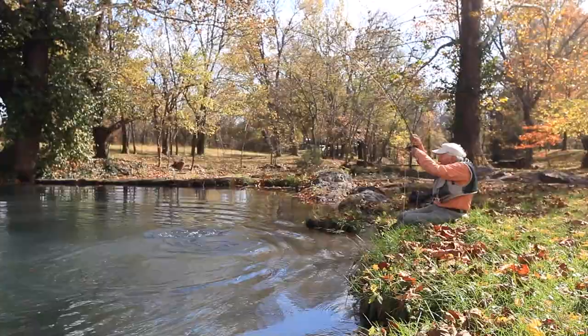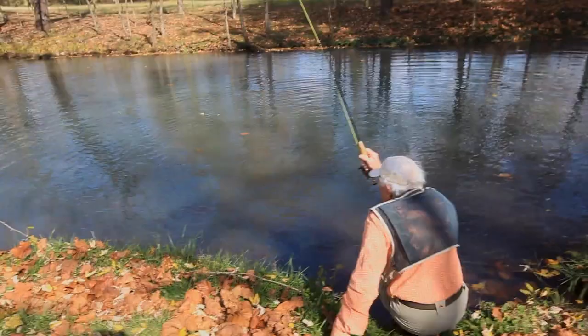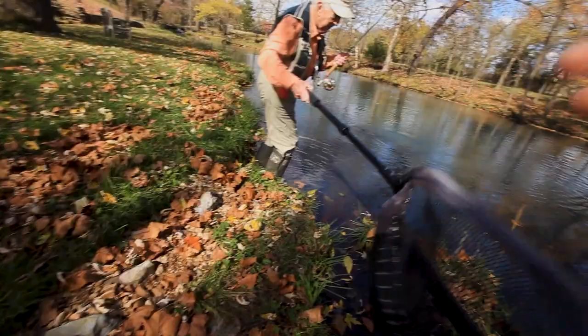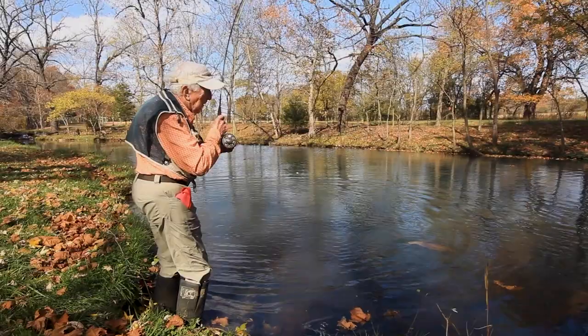Oh, he's running! I better get up on my feet for this one. That one will do as far as size.